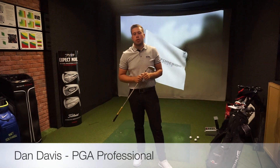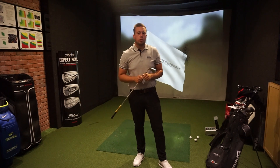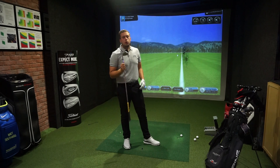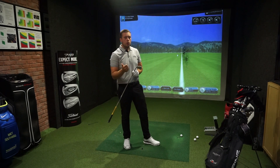Dan Davies, PJ Professional here at the Chase Golf Club. Today I'm going to show you how to strike your irons pure and give you one little drill and a good setup to make sure that that's going to be the case. There are going to be two key setup points that we're going to look at today: ball position and posture.